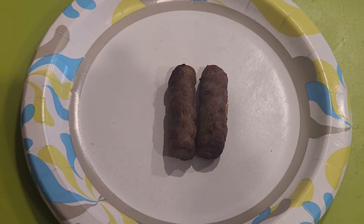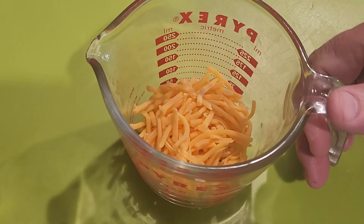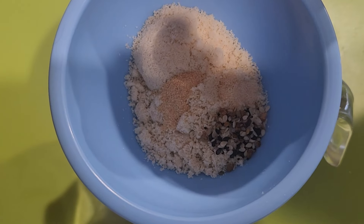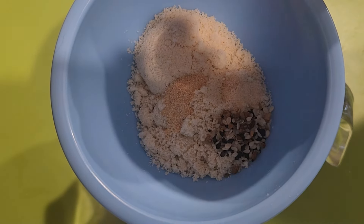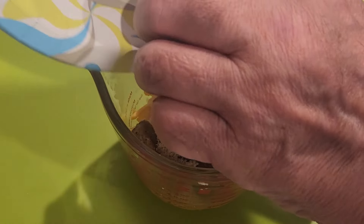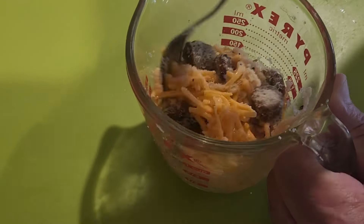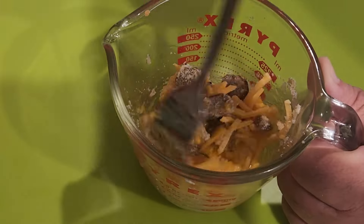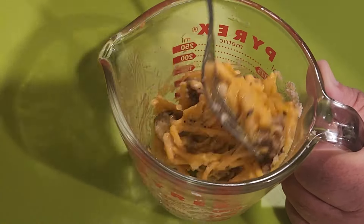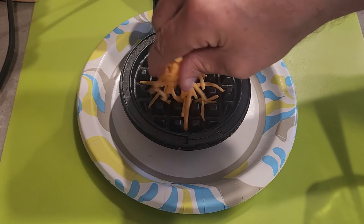We had two sausages left over, so we sliced them up and mixed them into the measuring cup. I combined all the overall ingredients in one bowl, mixed it up, then dumped in the sliced sausages and mixed with a fork. Once the mini dash was going, I put them on top, added a little cheddar cheese on top of each chaffle to make them crunchy, and after a couple minutes I had really good chaffles with sausage in the middle.